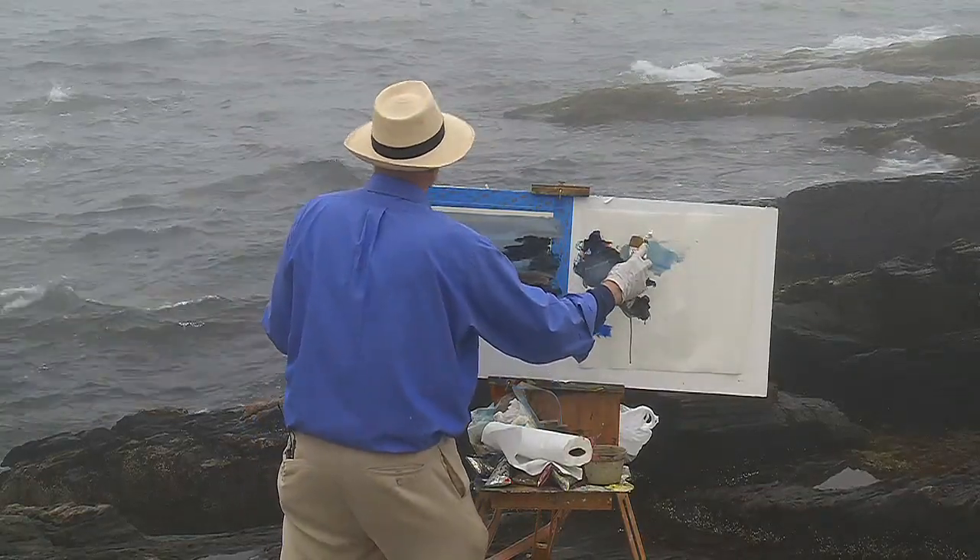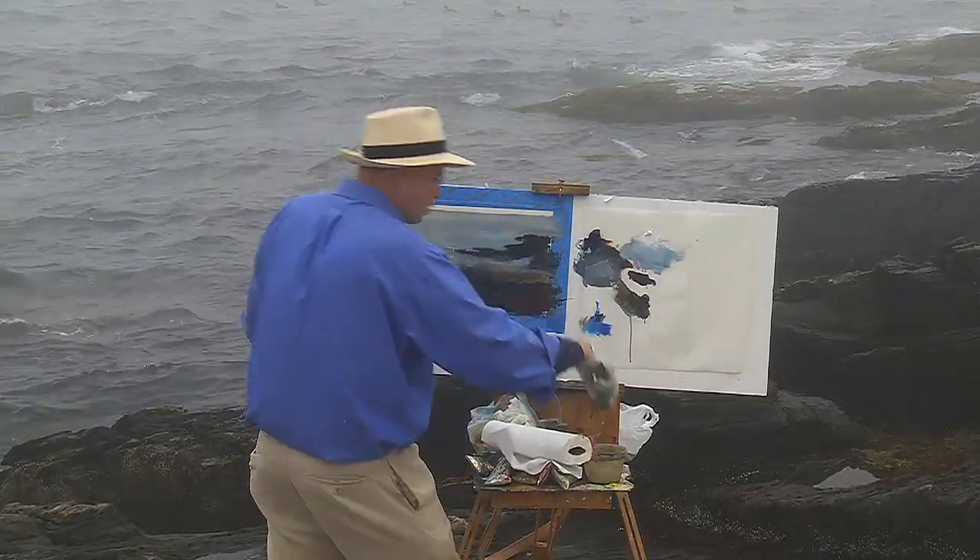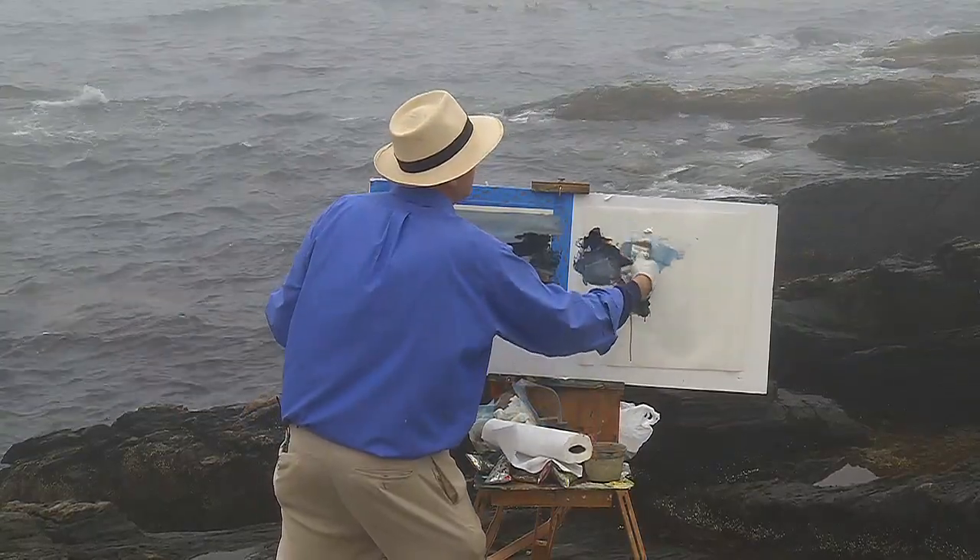As Turner liked to say, you could make a light dark, or a dark light, by what you put next to it.